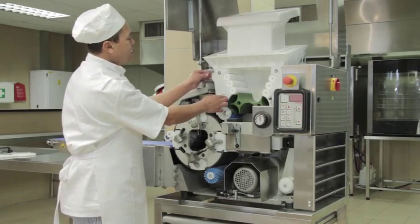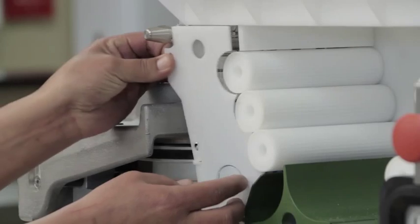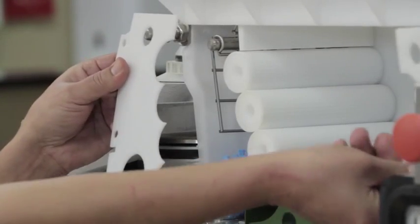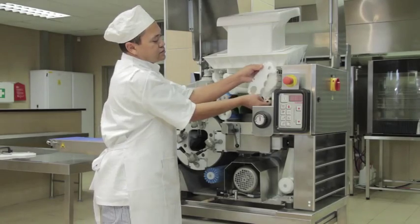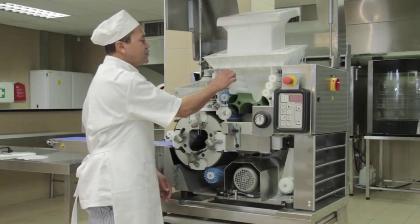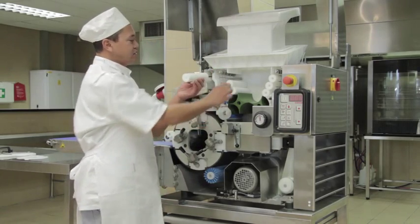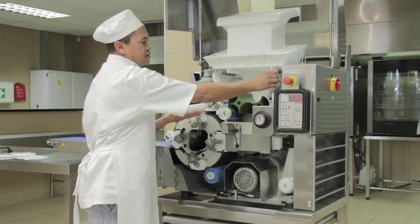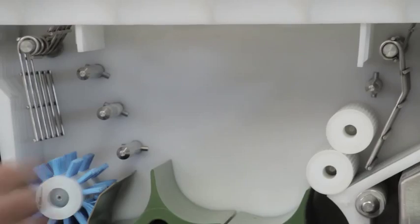Then remove the flour dust covers by pulling them towards you. There is one on the left and one on the right. Then remove the dough infeed rollers — three on the left side and three on the right-hand side.